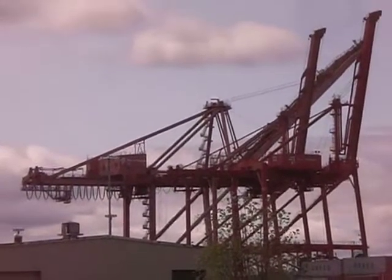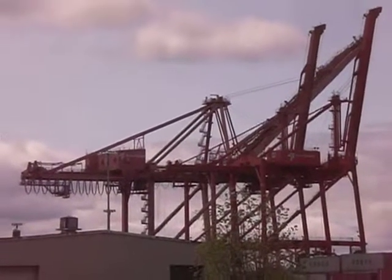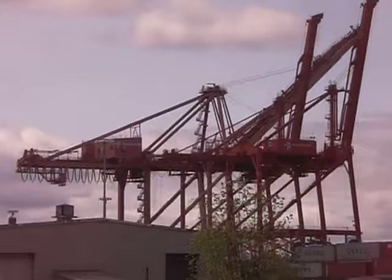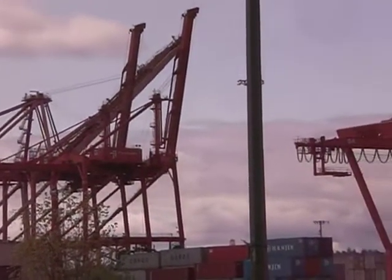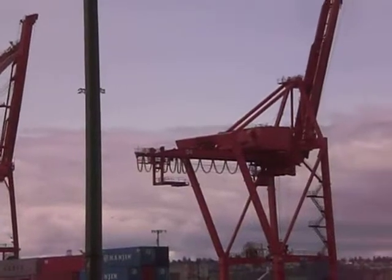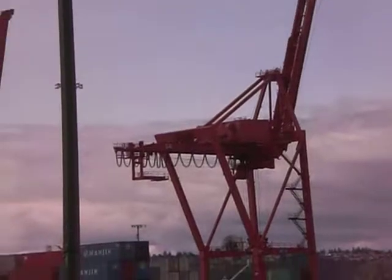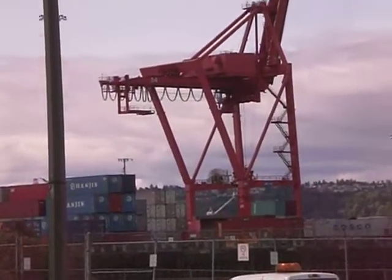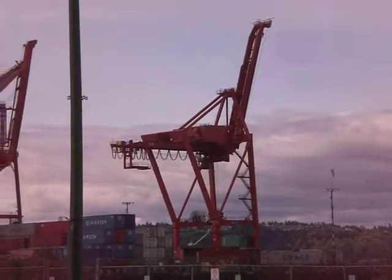Welcome back to Craft Stick Crafts. When your class is looking for an interesting craft project to make regarding engineering, consider making freight cranes. These are the cranes that unload and load the containers off of ships. They make for an interesting platform — no pun intended — to build and make the crane workable.